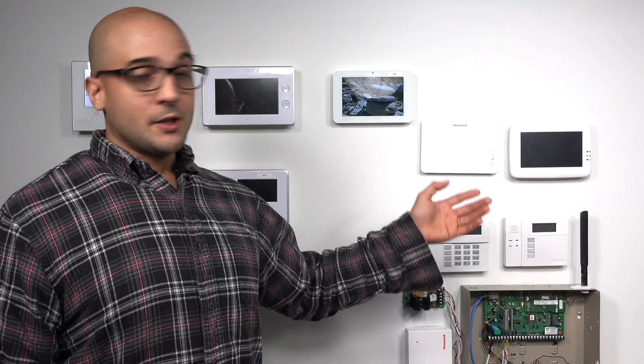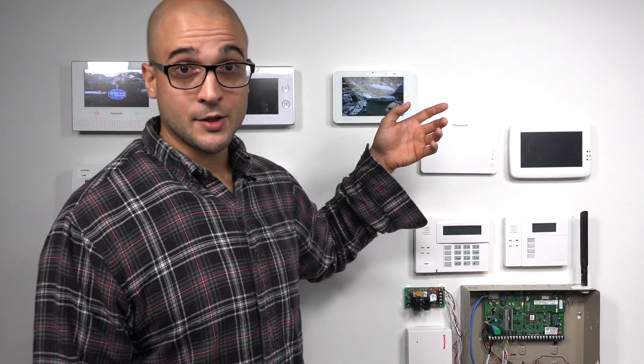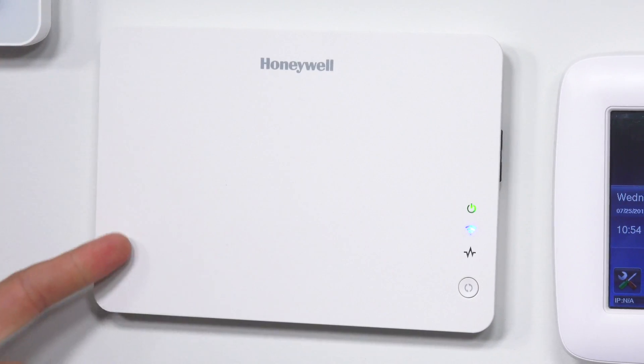Perhaps the biggest difference between the VAM and the Tuxedo Touch is the price point. The VAM is much less expensive than the Tuxedo Touch. It doesn't have that built-in touchscreen, but if you're looking for an economical way to add a Z-Wave controller to your Vista system, the VAM is definitely what you're going to want to go with.